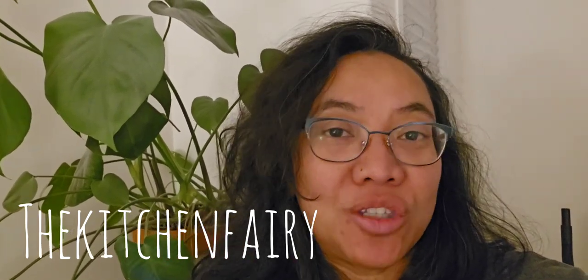Hi guys, how's it going? This is The Kitchen Fairy with another recipe vlog for Indorecipe.com. The following recipe will be spinach soup. In Indonesia, we call it Sayur Bening.